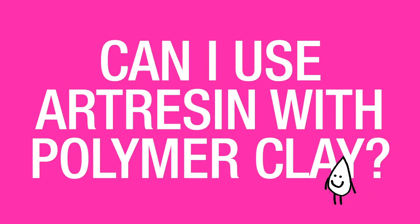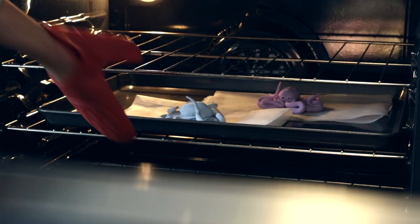Can I use art resin with polymer clay? Yes, you can use art resin with polymer clay once it's been baked in order to seal it, strengthen it, and give it a gorgeous glossy look.